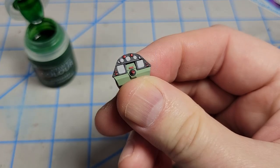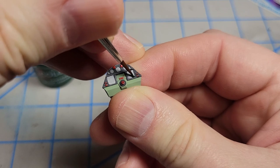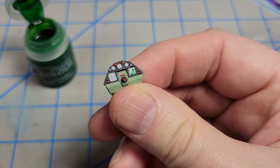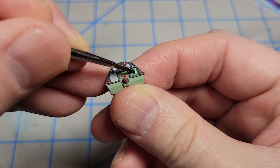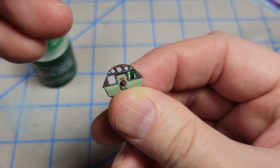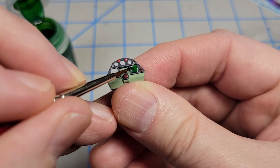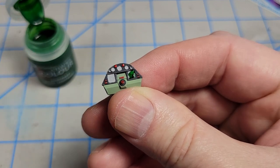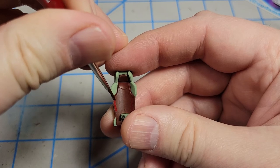For the two square displays — multi-function displays in real life — I want to create a green glow effect. I'm going to drop in some Citadel Contrast paint called Warp Lightning. It's going to tint the background green, and the way contrast paint works is it pulls away from the flatter areas and settles in the recesses like a wash. I'm counting on it getting into the corners and giving me a dark green around the edge. I'll have to do this off camera so I can actually see what I'm doing.